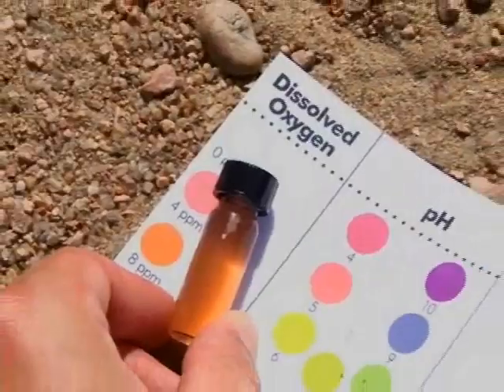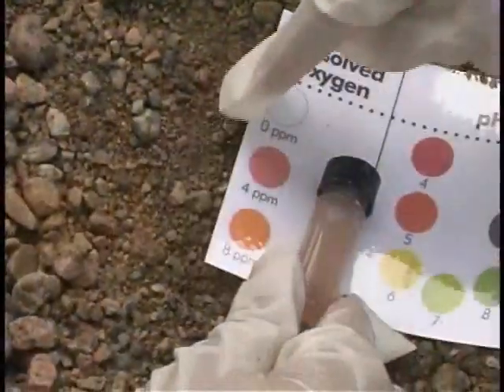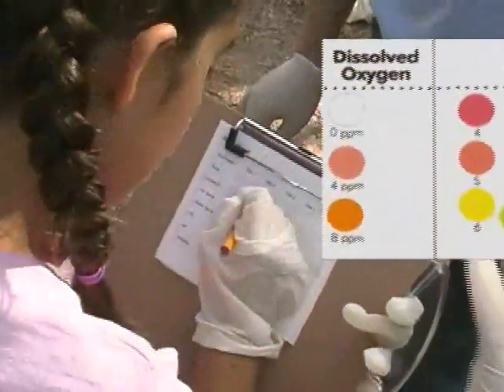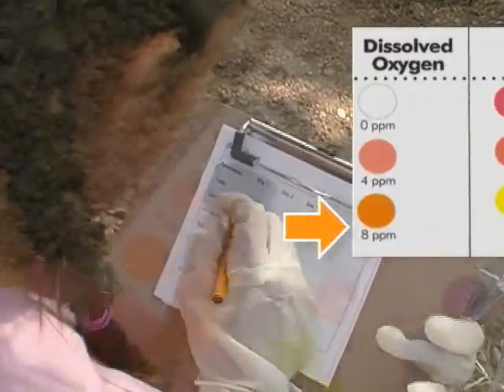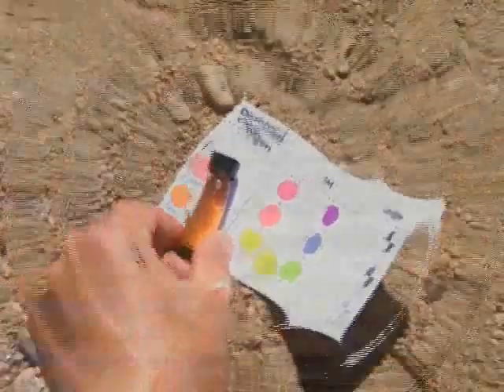Now compare the color of the water with the dissolved oxygen chart on the card. Select the color that most closely matches your water sample and note the value: 0, 4, or 8 ppm, or parts per million. The higher the number, the more dissolved oxygen is in the water.